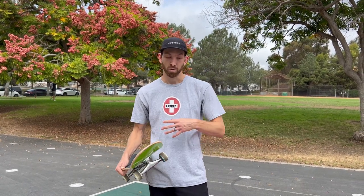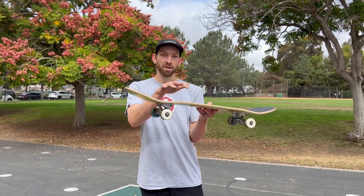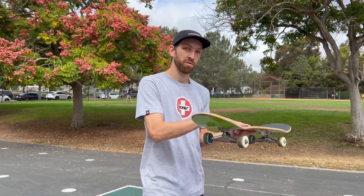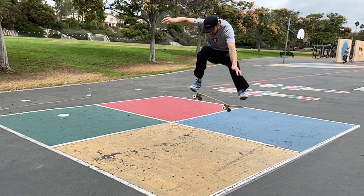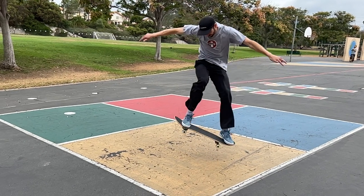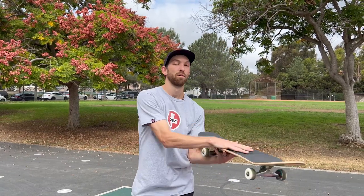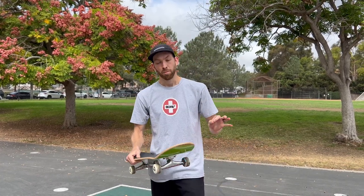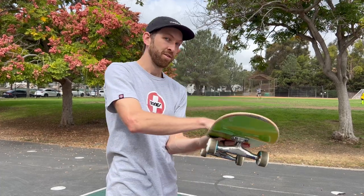Another great tip for 180 tricks like this, especially frontside flips: if you want to keep your board nice and level, all you have to do is think about turning 90 degrees and your body will always follow and turn the rest of the way naturally. There is another way to do them — people can do them more vertical, and in that way you can just think of turning 180. But the more legit, proper way is to just turn 90, catch it nice and level, and turn the rest of the way.